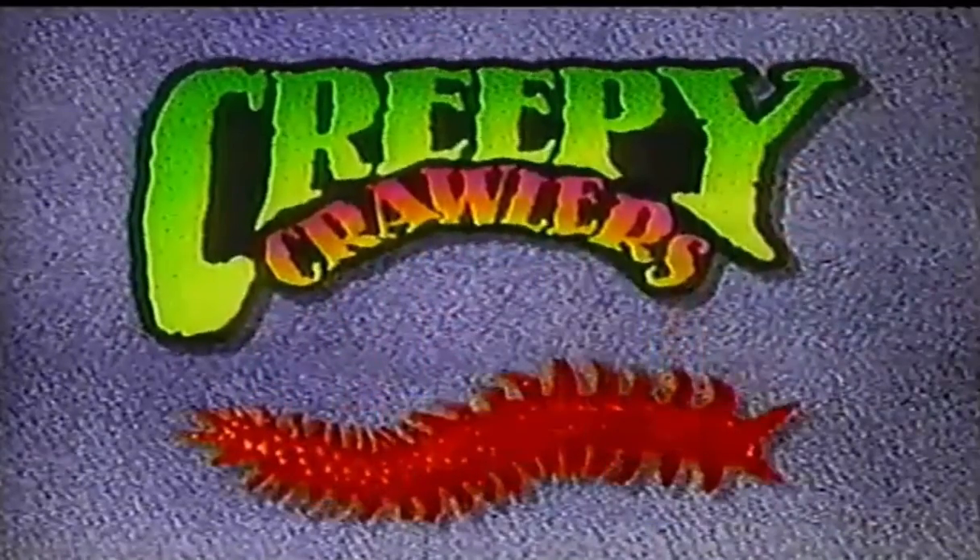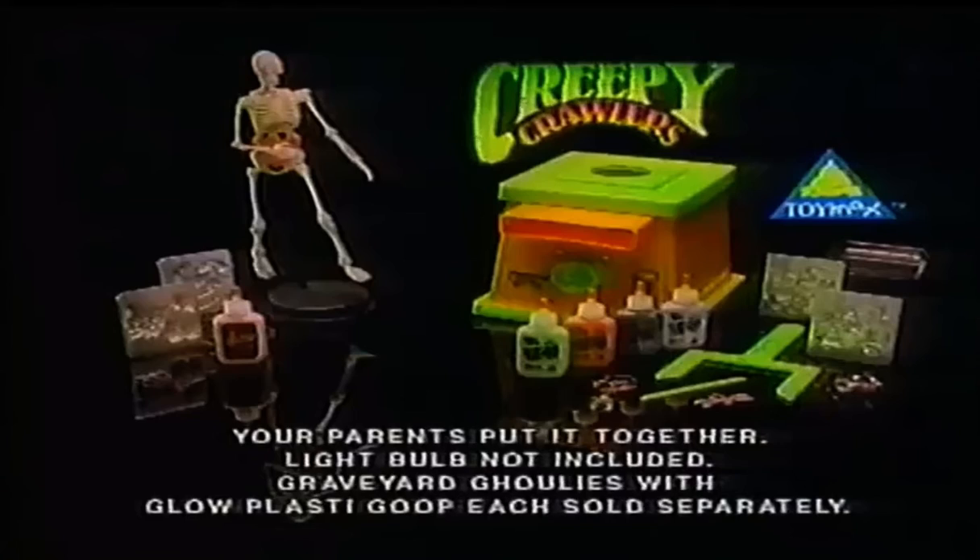Graveyard Ghoulies are a creepy crawler's fright, so beware of what happens at night! Creepy Crawlers Workshop, your parents put it together, but not included. Graveyard Ghoulies mold pack and Glow Goop each sold separately.